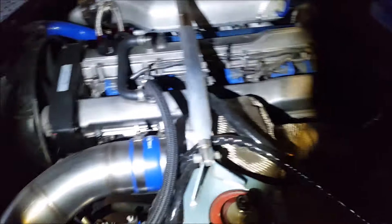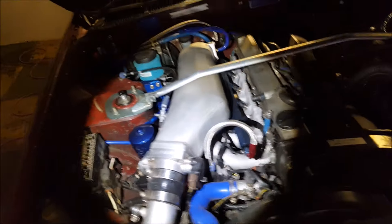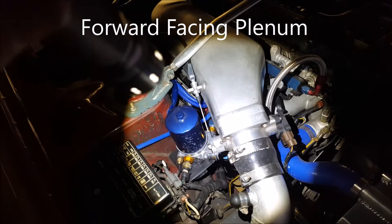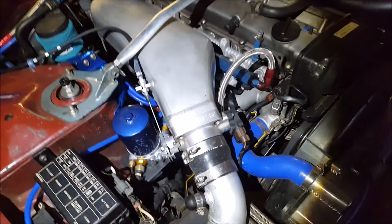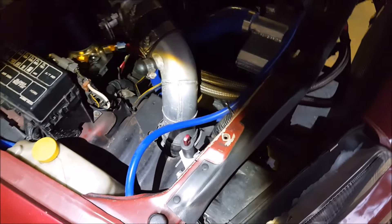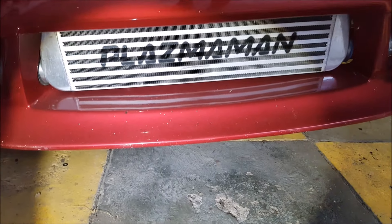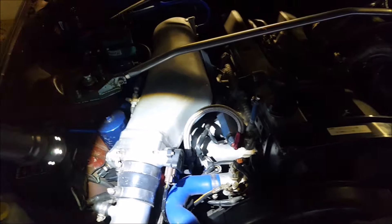Down here is the actuator for the boost control. We have Splitfire coil packs - fairly standard for a build like this - 2000cc injectors, a Plasmaman forward-facing throttle body with a custom throttle cable. Running into some custom alloy piping, cooler piping, down into a Plasmaman intercooler - it's got the logo on it and it's silver. That's two-inch out, two-inch up to three-inch at the intercooler, then three-inch all the way up to three-and-a-half inch on the intake - 90 millimetres or so.